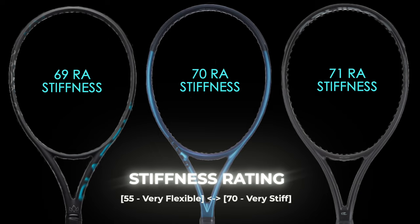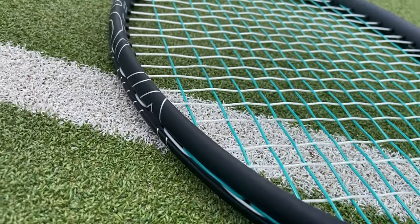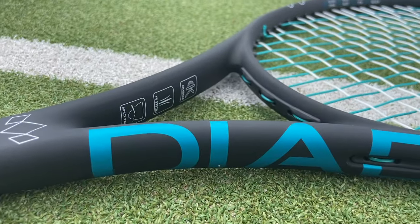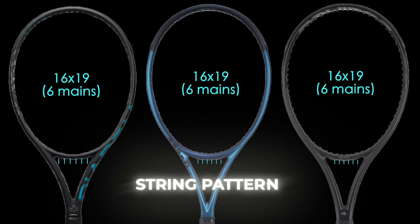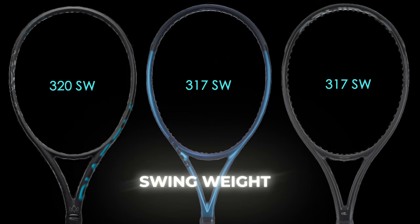The stiffness ratings show the Nova has the lowest at 69 RA. Diadem uses dampening technologies including a finish called Craybon — a velvet-style paint similar to Wilson's Counterveil technology. The Ultra is listed at 70 RA alongside their 45 braid tech, and the Blackout is the highest at 71 RA. You can expect high stiffness ratings in these rackets to allow for free power generation. They all come in an open 16x19 string pattern, and swing weights should average around 317 to 320.